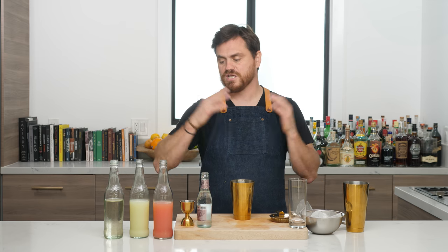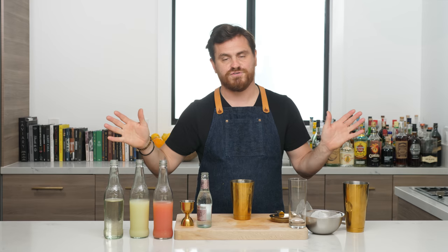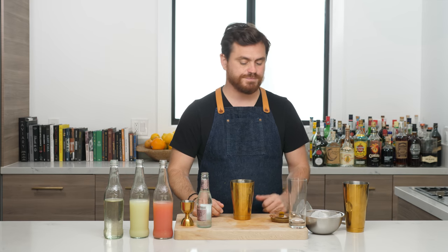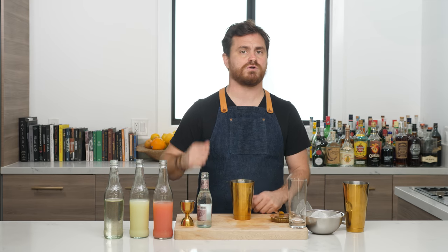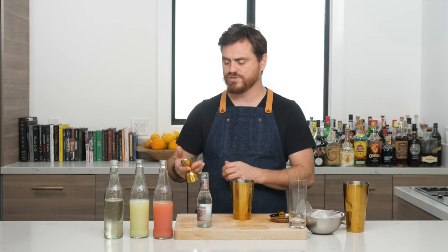I think it's important to do non-alcoholic cocktails because there are people who just don't drink, or people who are taking January off, or bartenders who've been hitting it hard and need to take a 15-day hiatus. This is a really great one — it's going to be kind of like a spritz, very snappy, a little bit bitter, a little bit tart, with a nice little sugar pop in the finish.